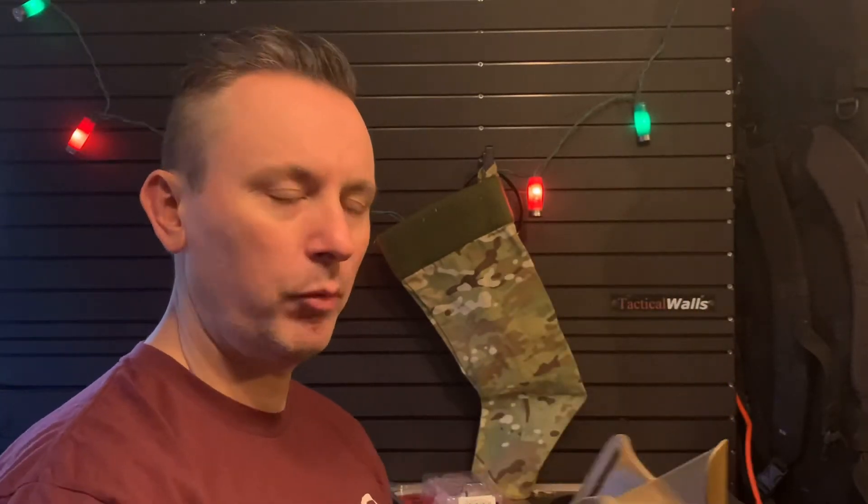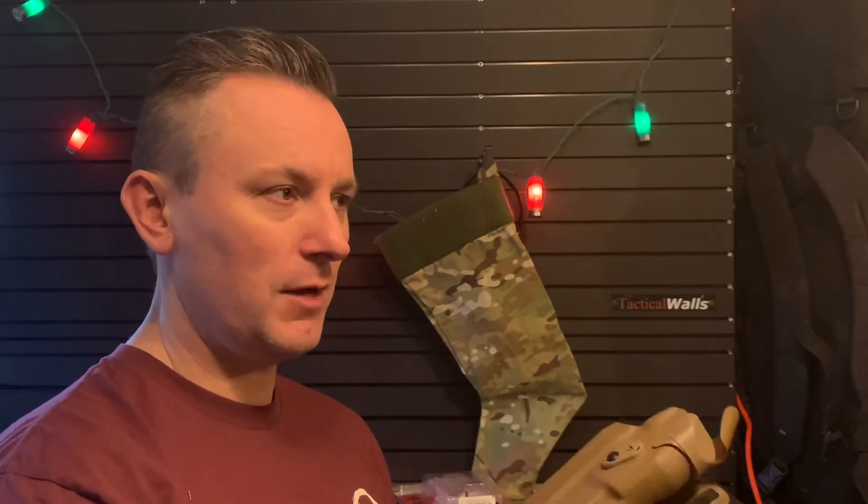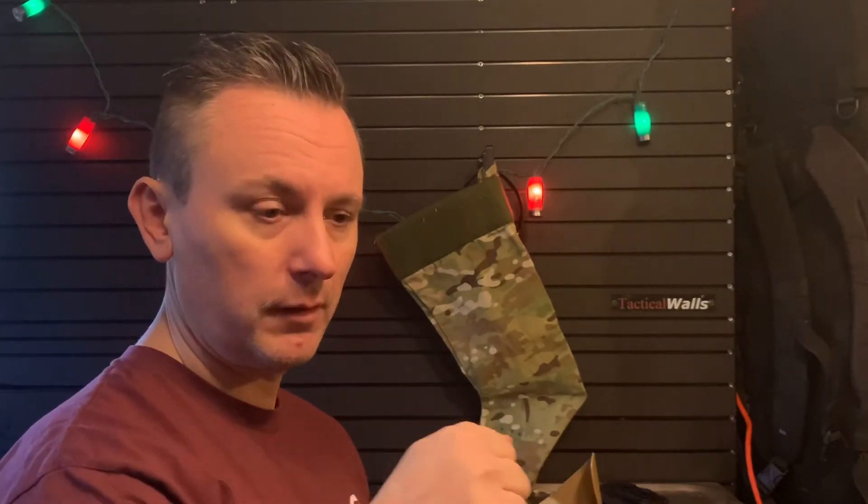So why would they do that? What's the importance and what's the so what? Well, if you're not a gun guy especially, it's a big deal because it's a good way to avoid negligent discharges. From what I understand, at some point there was a negligent discharge with someone processing a prisoner and taking a gun in and out of a lockbox.